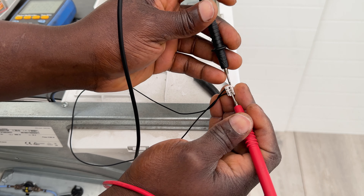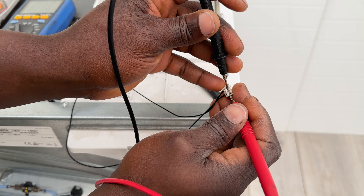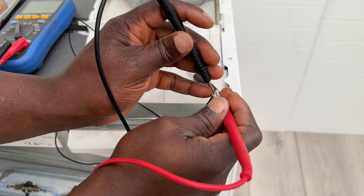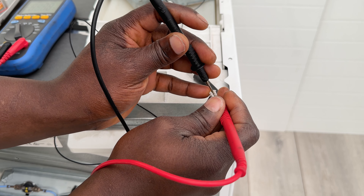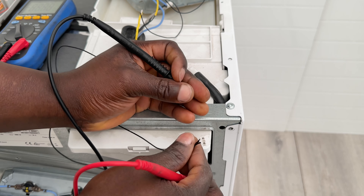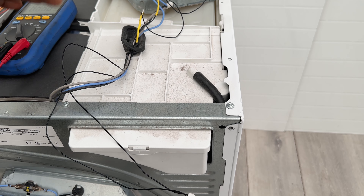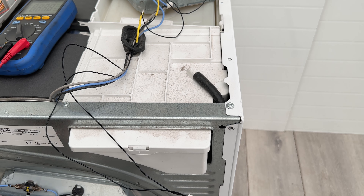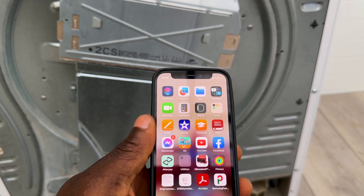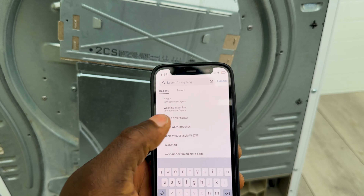You're going to need to test for continuity on this terminal. Put one probe on one terminal and the other on the other terminal — there should be no continuity. There should be an open line on your test meter with no continuity between these two points. If it is beeping and showing continuity, that means it's faulty and you have to replace it. But rarely do you ever get this sensor faulting — it's usually to do with that thermostat.